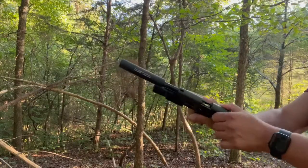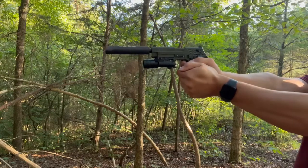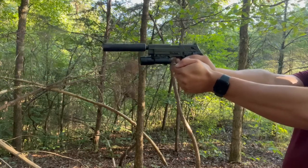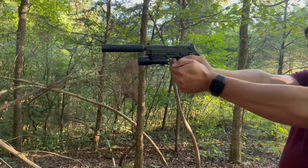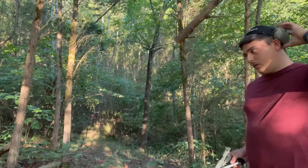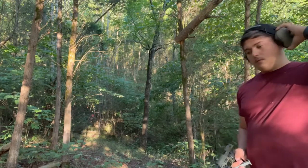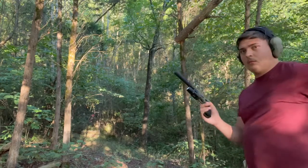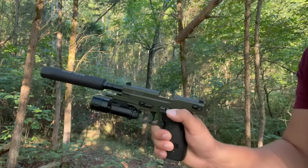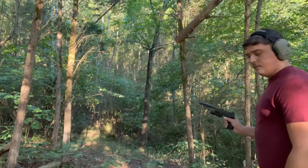Alright guys, got you set up — I'm going to put some rounds down the range. I've got a steel target hanging down that way; don't know if you'll be able to see it but we're going to bust out about 10 more rounds. Gotta change the mag — this thing has a sweet slide release right here. Watch how smooth this is. That is a smooth 22.